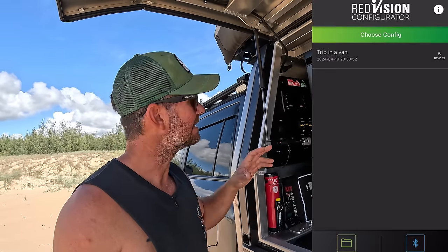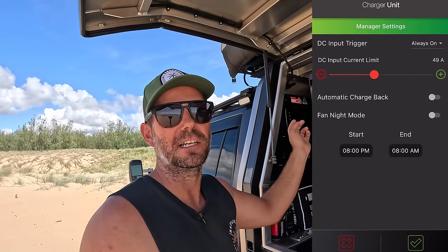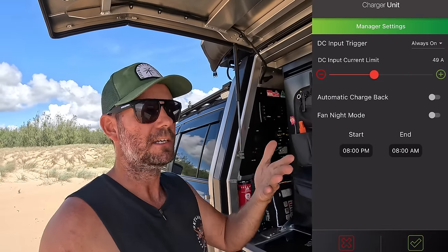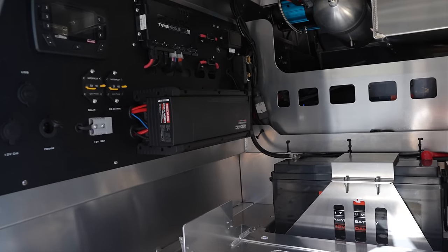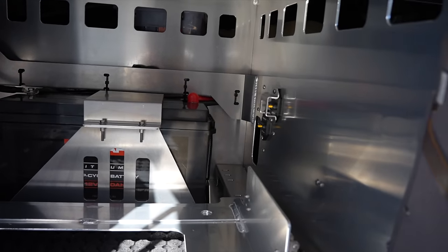When I'm towing with the caravan, I have the same Manager Alpha in the caravan, so I'm not going to pull 200 amps off this alternator - I've got them both dialed down to 50. The best thing is it's all adjustable through either the Red Vision screen or through the app. In behind the fridge and behind this drawer there are two 200-amp Redarc batteries - so there's a 400-amp lithium setup in there. I'll show you the inverter on the other side.